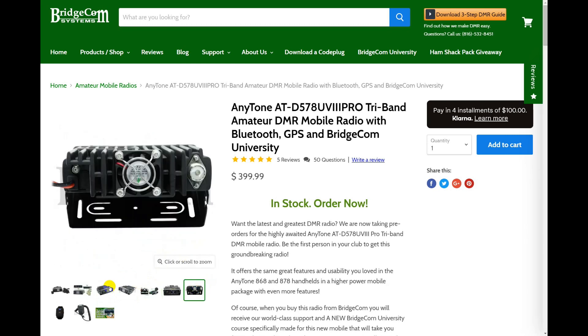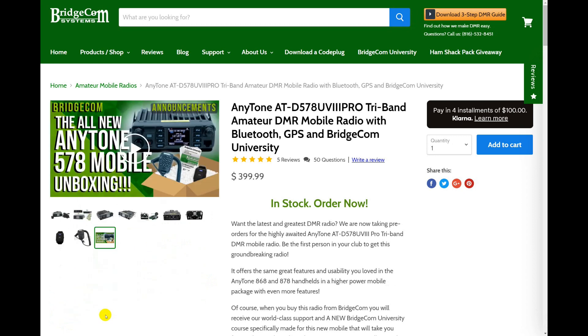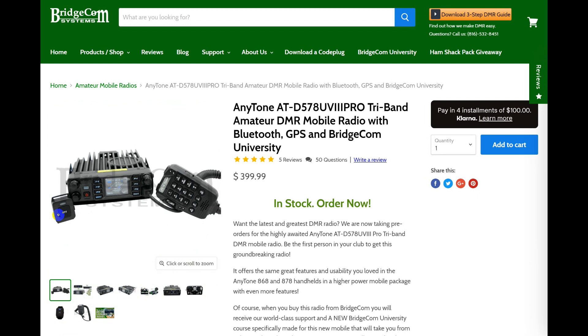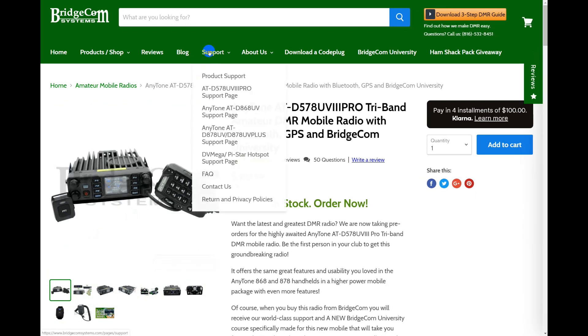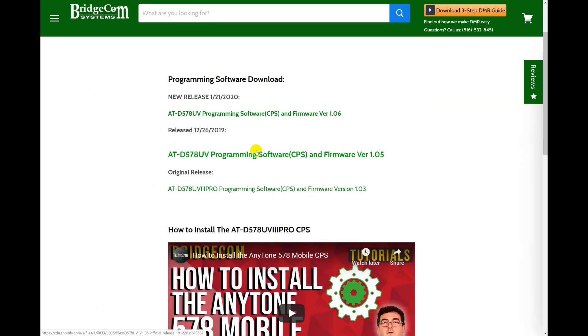It shows you the price, and if you were to order this at Ham Radio Outlet you don't get BridgeCom University and you don't get all of the support. That's why I suggest you do it from BridgeCom Systems. We'll look at the mounting options, and then go to the support page — the ATD578UV3Pro support page — to look for the programming software and the firmware.